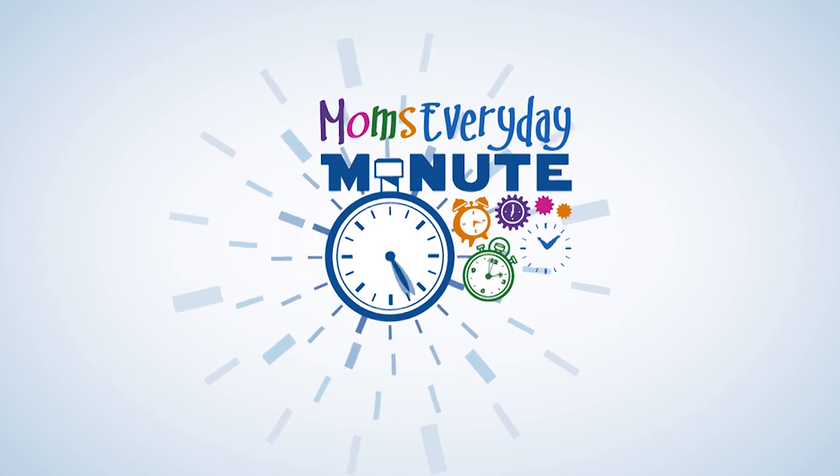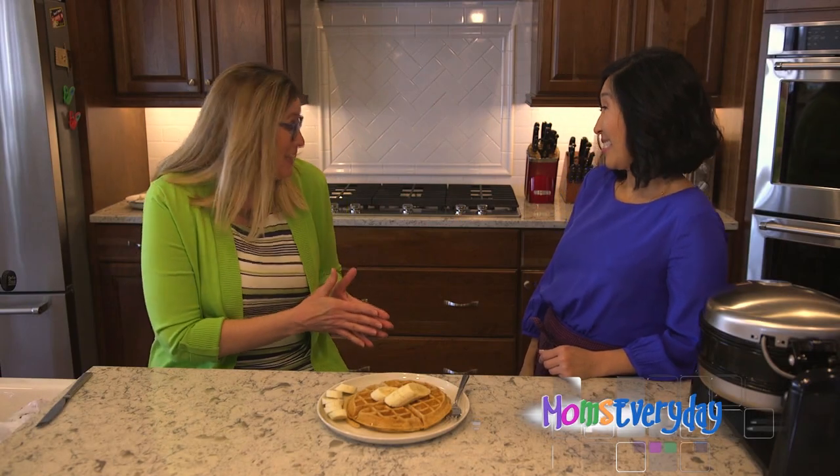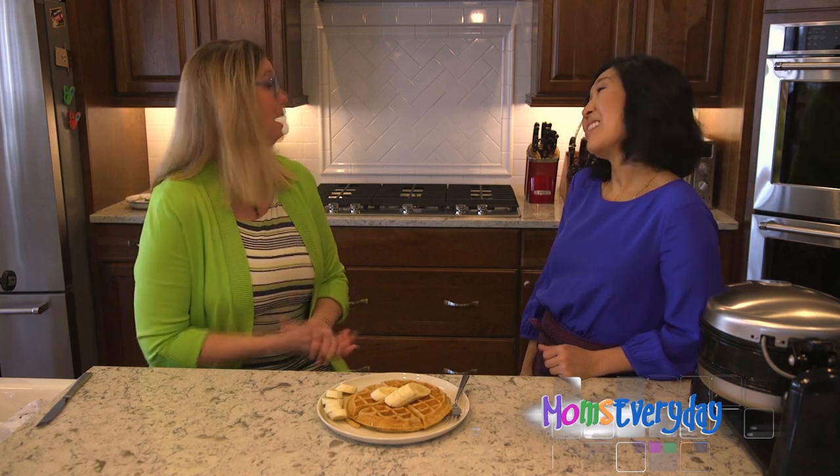Here's mom's correspondent Pam Taucher with today's mom's minute. Hi, today we're with Alice Choi, food blogger at Hip Foodie Mom, and we're treating mom to breakfast in bed for Mother's Day.